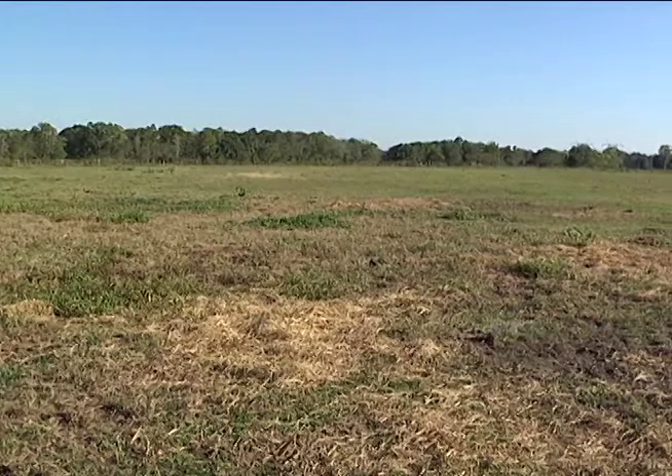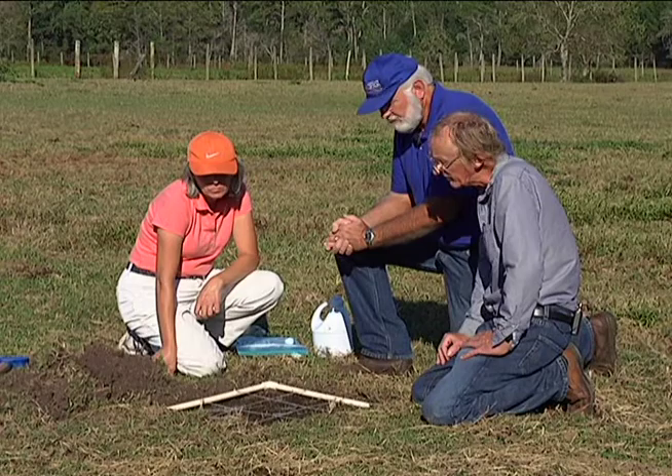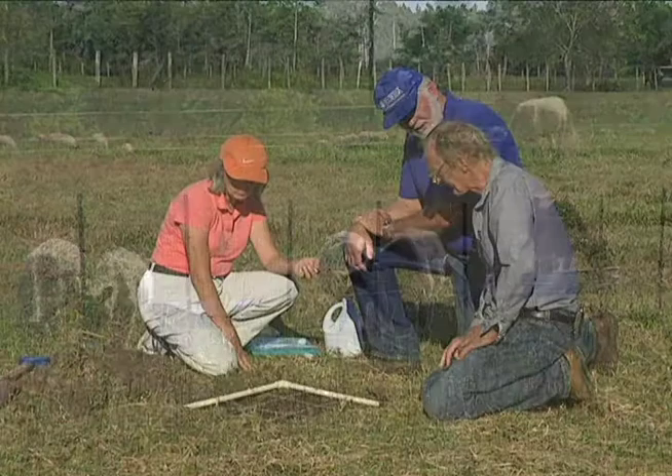What can the landowner do when they have a mole cricket problem? There are several things now, all of which are biological control methods which we developed, and it's taken quite a few years to do that. The advantage of these methods is they're totally safe to the environment — no harm using them in a pasture where cattle or horses graze.